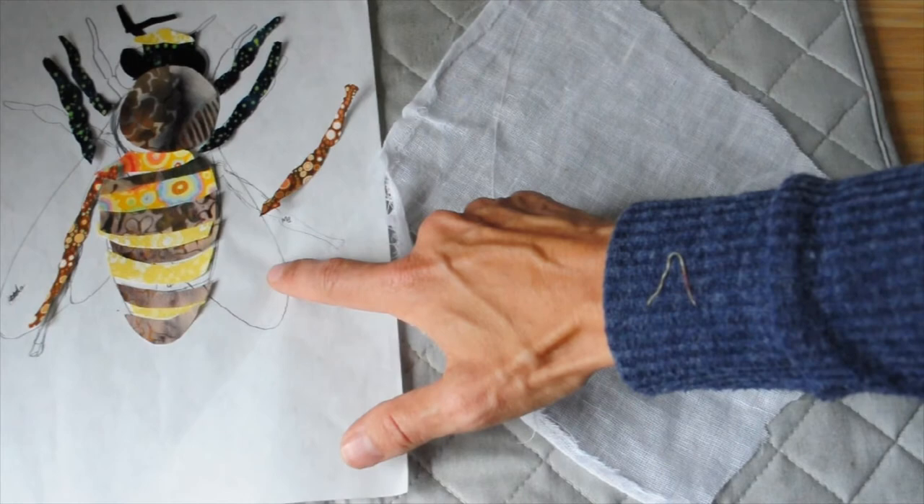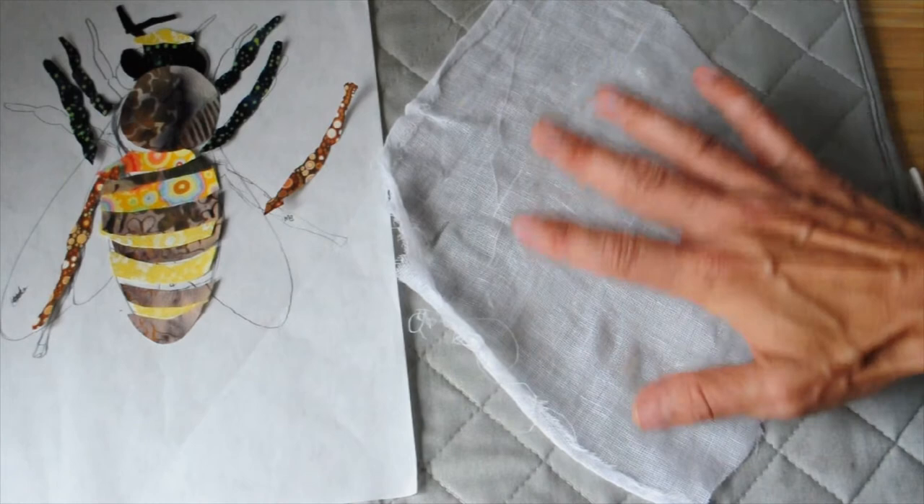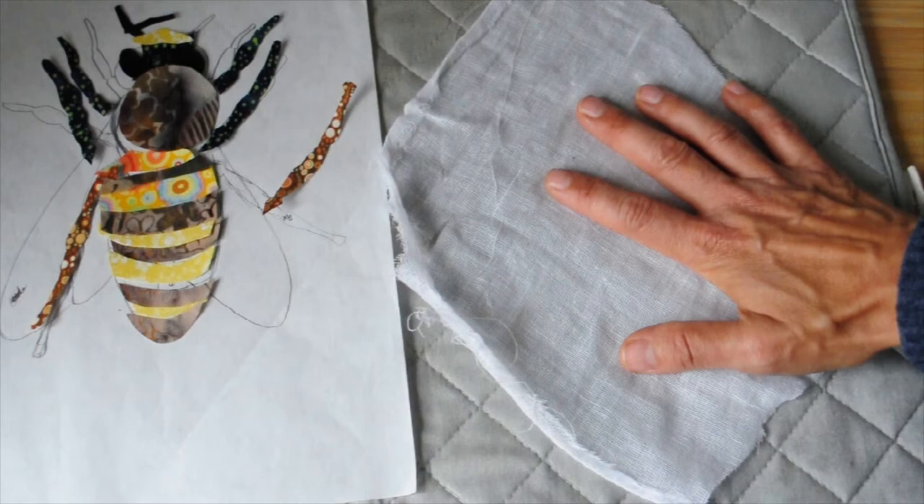You'll notice that the wings are missing at the moment. I'm going to do the wings at the end — not sticking them onto this. I'm going to do them slightly differently. I'm not completely sure how yet but I'll talk through that when I get to that stage.